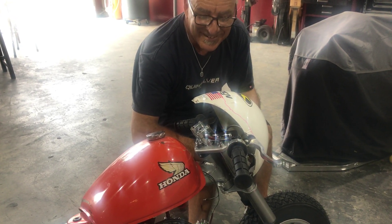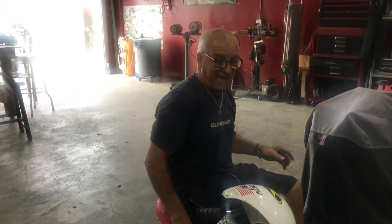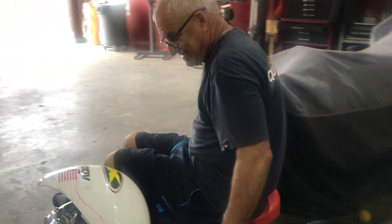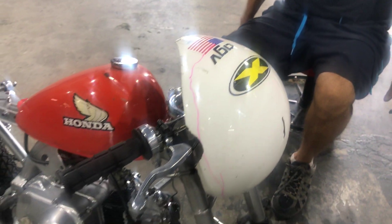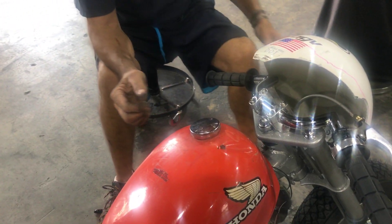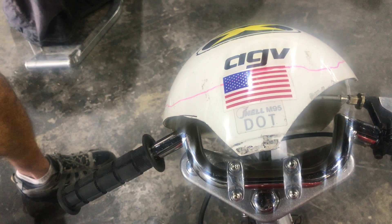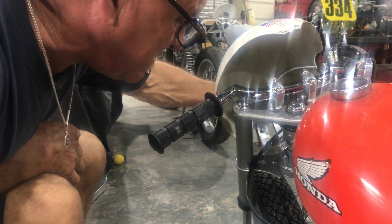Scotty, what are you building? I'm building a Z50 Cafe Racer. These are my granddaughters. And what's with the helmet? That's my fairing. So, tell me how you're making this fairing. I cut it from an AGV helmet and I'm cutting it out to fit.